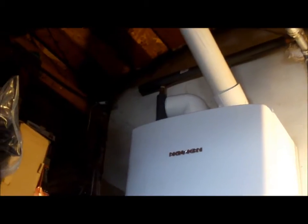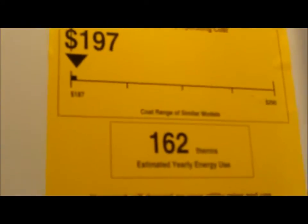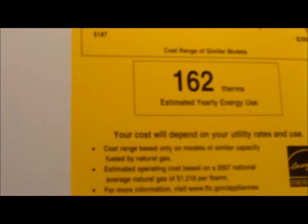Here's my tankless water heater. What I like is the intake doesn't go outside — it's right here in the garage. The exhaust can use PVC because it's not hot. It's Energy Star rated and rated pretty darn good.